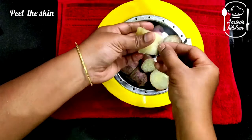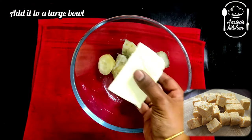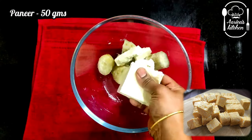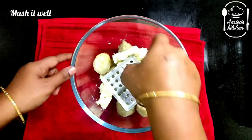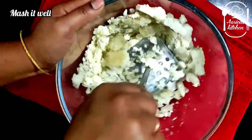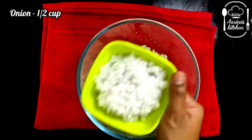You can add 2 whistles to pressure cook. Now add 100g of paneer. The paneer is okay.